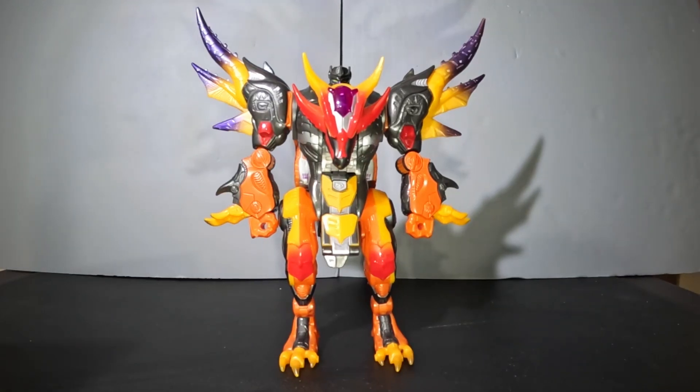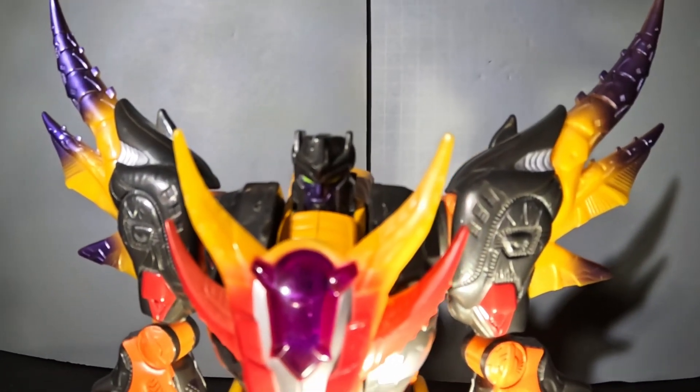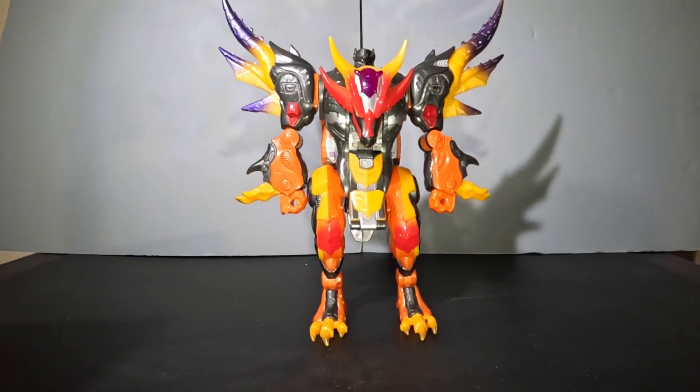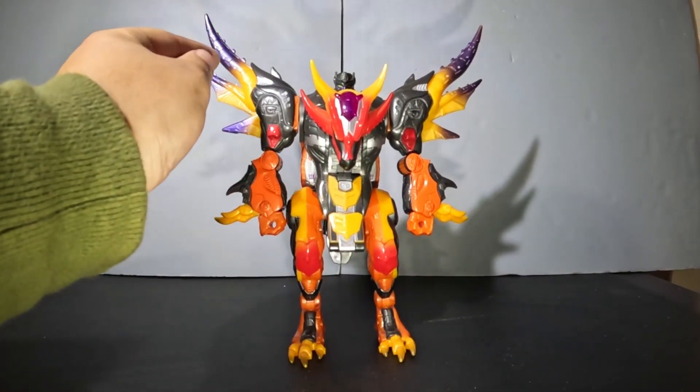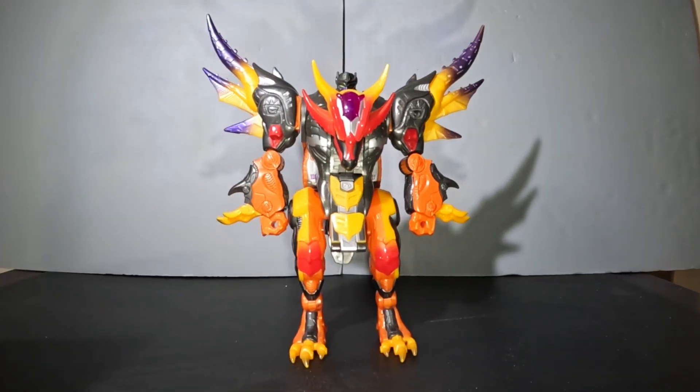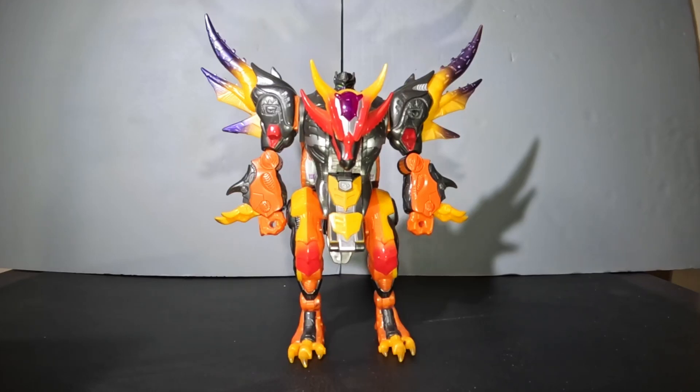He has a really unique, almost Predacon-ish color scheme, with various dark metal gunmetal grays and oranges, with highlights of yellow and red, and accents of purple. It's a really cool face sculpt — he's got his little teeth and kind of bestial face with his green eyes and nice purple paint. I really love the gradient on the yellow to purple. My love for purple and yellow is well documented on my other YouTube projects, and it's an under-appreciated color mix, in my opinion.